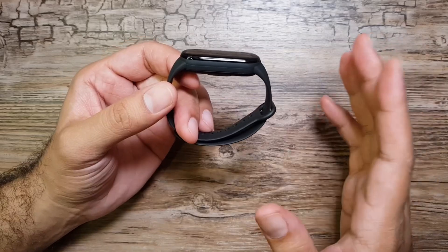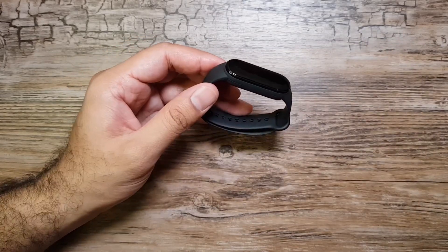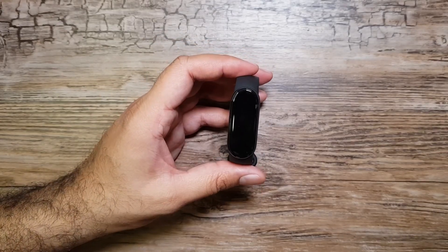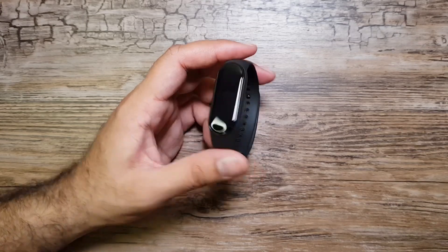Anyway guys, that was the unboxing of Mi Band 6. Let me know if you want to know anything more about this band. I hope you enjoyed it — let me know in the comments, give the video a thumbs up, consider subscribing for future videos, and I'll see you in the next one. Take care, bye!